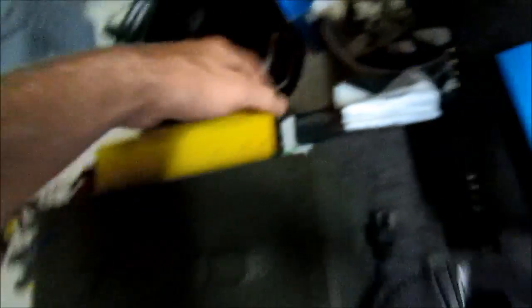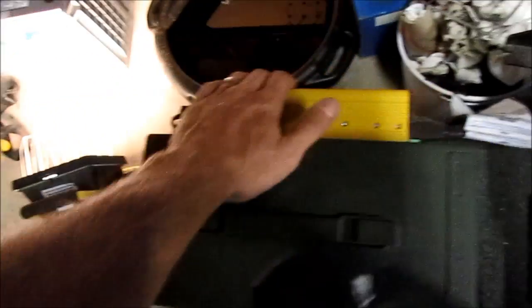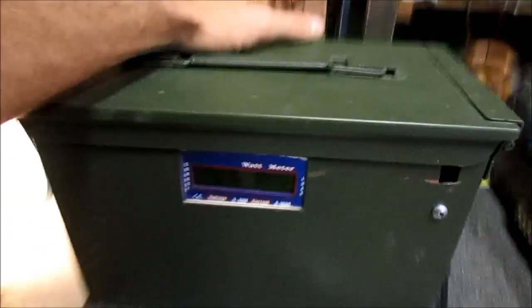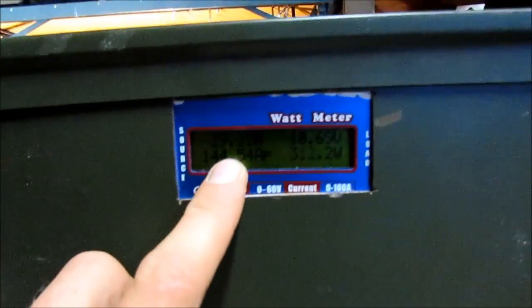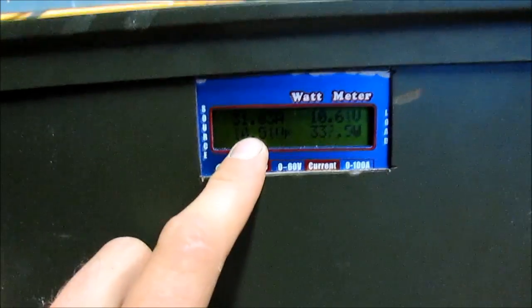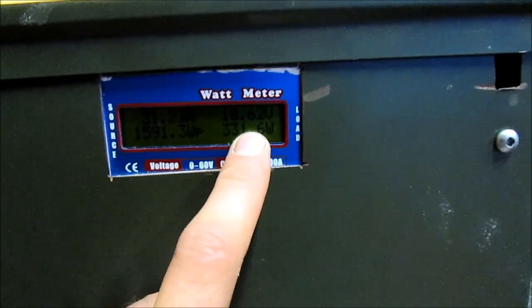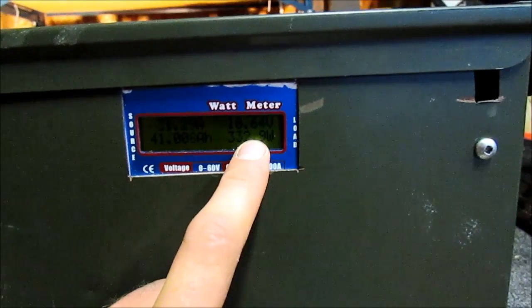We're going to test this Go Power inverter out on the system with a 300 watt halogen bulb. Flip it on — runs it no problem. Fans do not kick in until this thing gets warm, then it kicks in, which is nice. We are pulling around 30 amps and we're down to 10.6 volts.